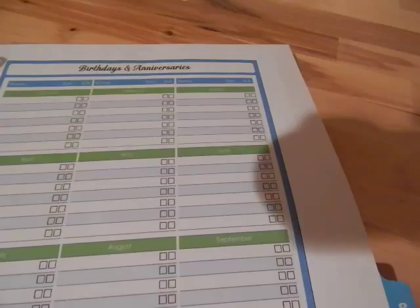Section seven — this is a blank example, mine is filled out — is from organizinghomelife.com and it's a list for you to put your birthdays and anniversaries. It's a one-year-at-a-glance kind of deal.